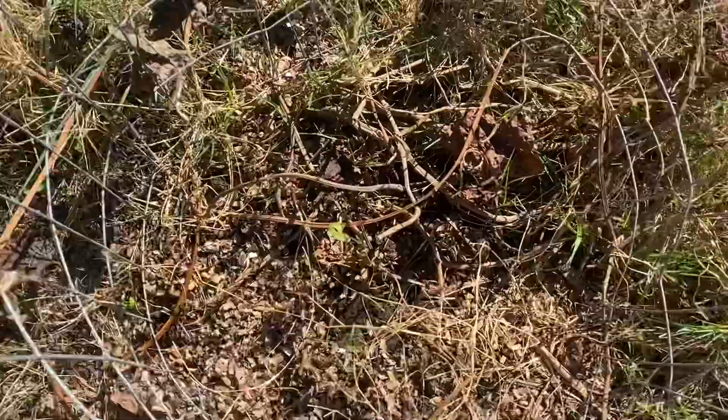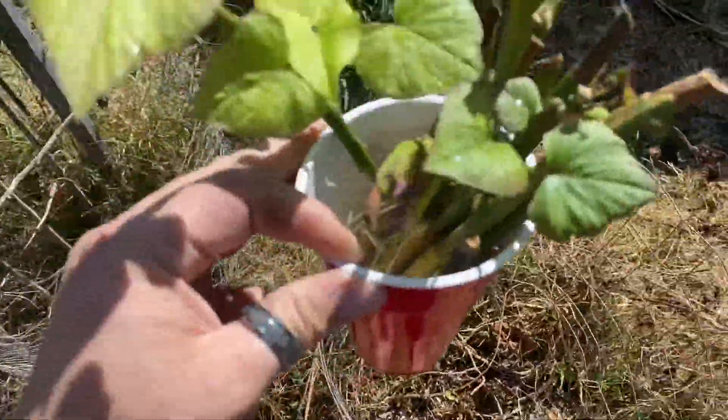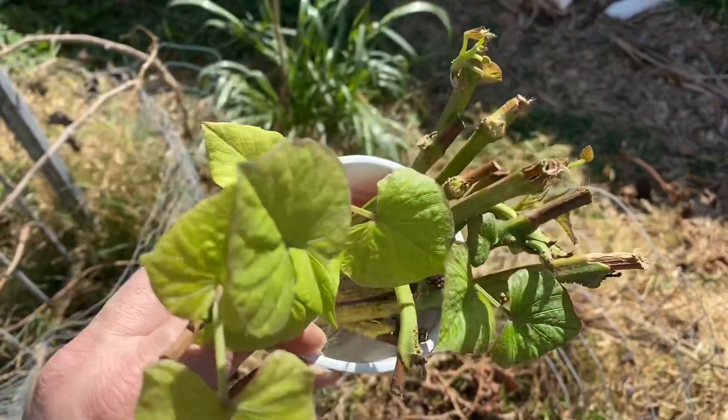I don't know if you can see that from there, but I put one here and I have another one here. I'm going to be putting these in my yard, and this is an easy way to preserve these and have as many as you want.